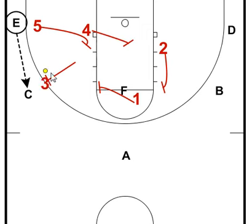3 is going to come on out. 4 is going to protect the basket. 1 is coming down to the elbow to protect the high post. 2 is coming up to this area, and 5 is going to be right there around the block area.